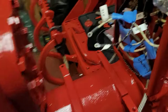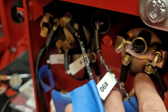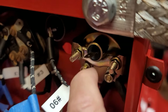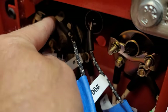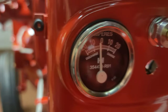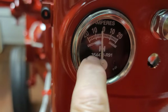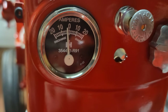I went ahead and bought a new ammeter. This one has an optional light inside — I'm going to make a jumper wire and tie that into the lights so when I turn the lights on it will also turn the gauge light on. I found a replacement ammeter with the serial number on it so it looks a little more legit. I'm pretty happy with it — it came from an eBay seller.